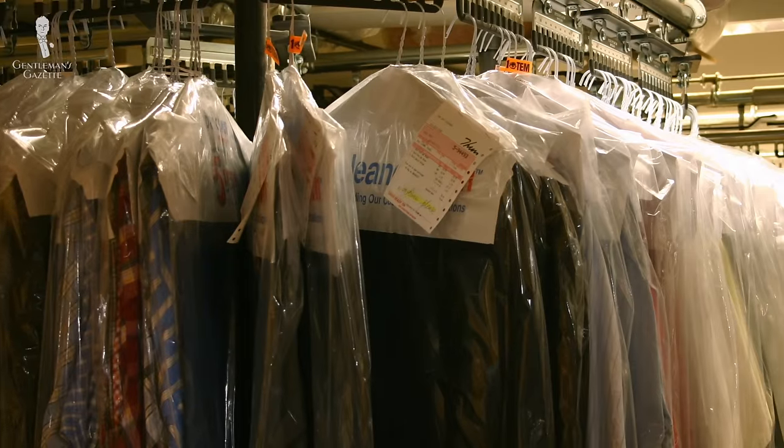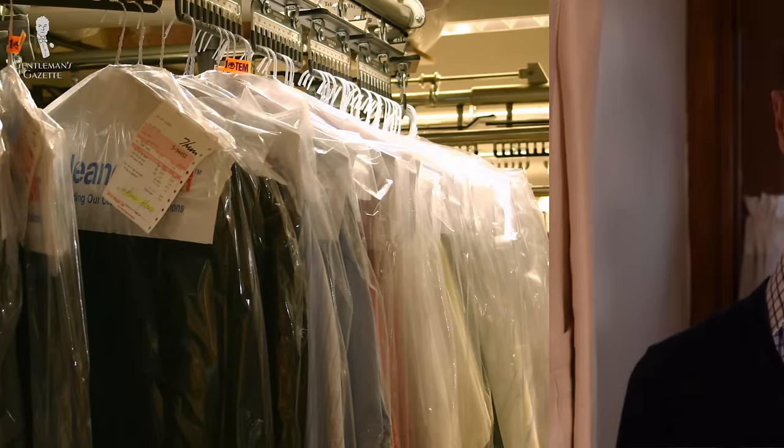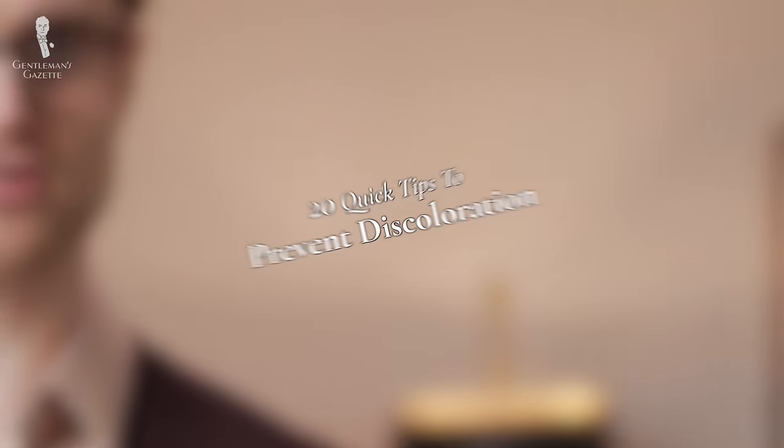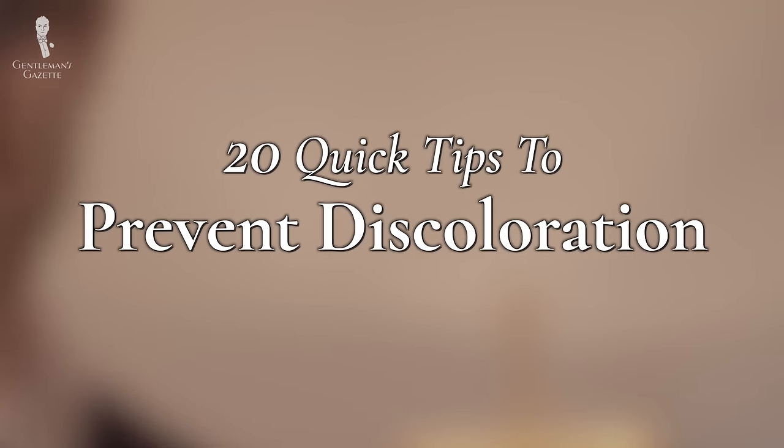If general discoloration still persists, it might again be time to seek out help from your local dry cleaner or use chlorine bleach — but again, only with extreme caution. So now that we've covered how to restore the whiteness to your white shirt, let's quickly cover 20 tips for how to keep them white.